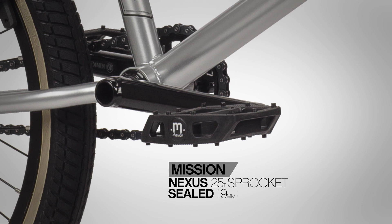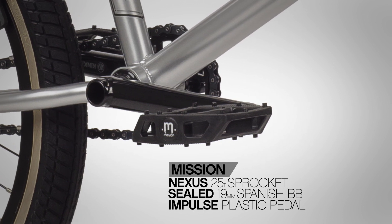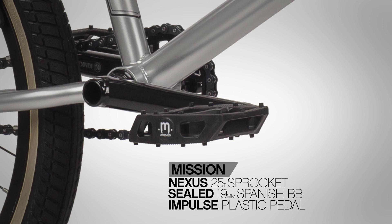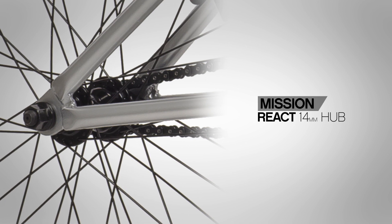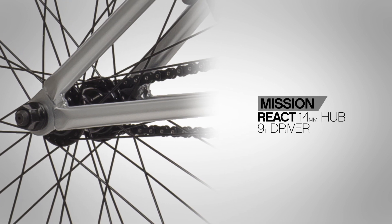The drivetrain includes the Kink Ridge two-piece tubular chromoly crank set with a 6061 aluminum Mission 25 tooth Nexus sprocket, running smooth with a Mission sealed 19 millimeter bottom bracket.